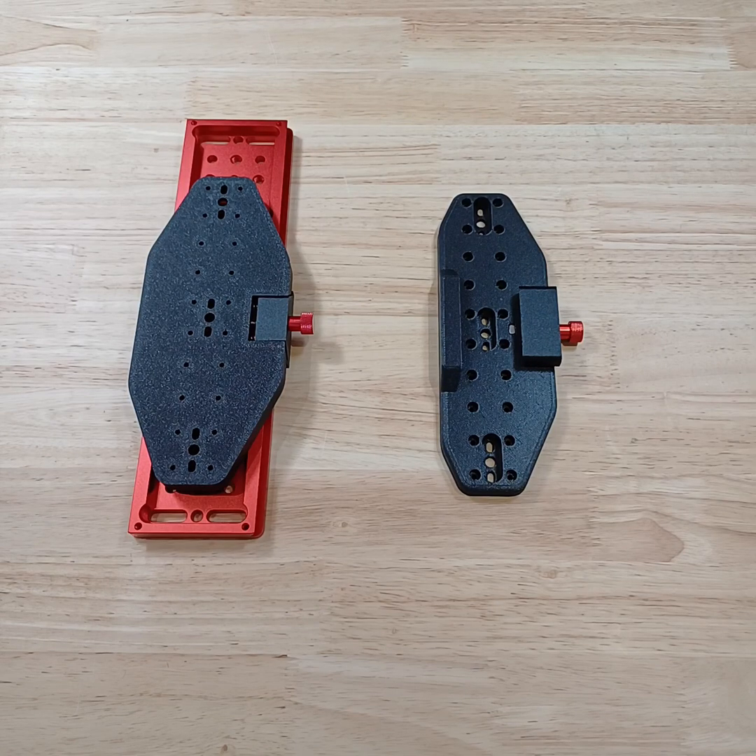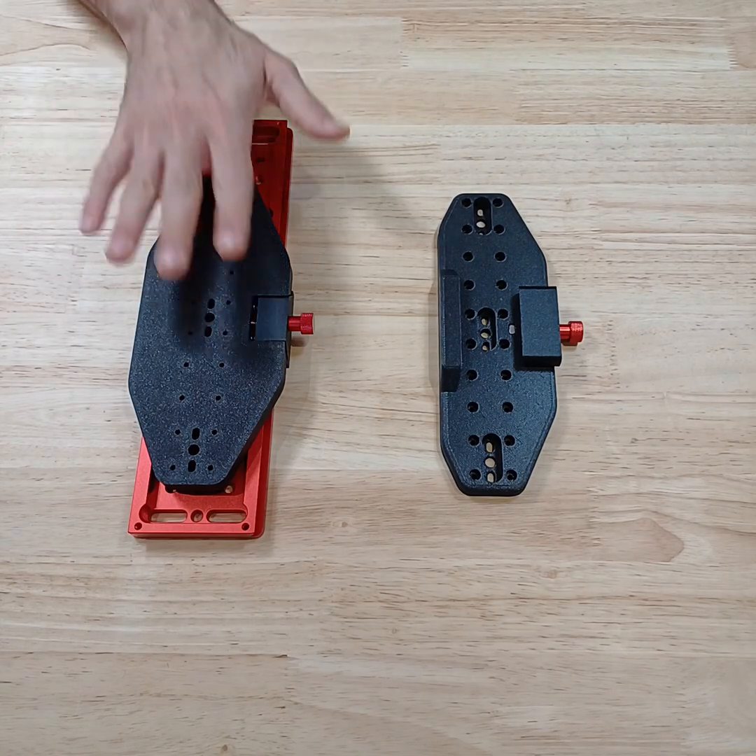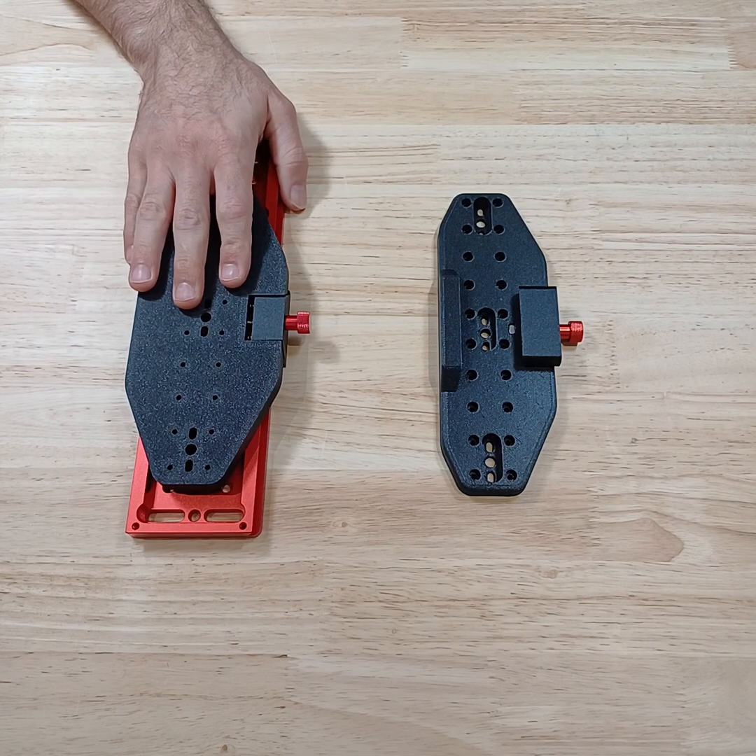Welcome back everyone. Today we'll have a short overview of our new product, the Telescope Control Center platform.